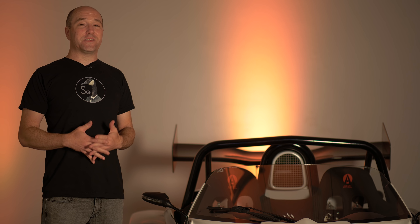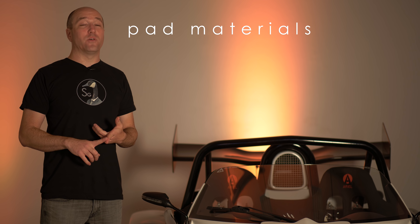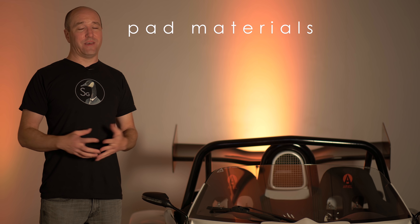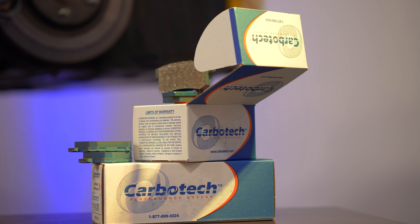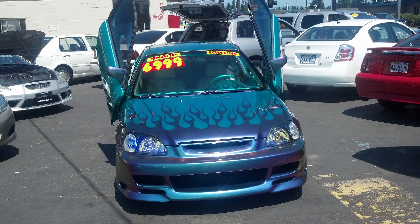Now let's understand different types of pad materials. Organic pad material uses different types of fillers — glass, Kevlar, carbon, and binders such as resin to hold it all together. It tends to be a softer pad material with not a very high heat range, but it's about low noise, low dust, and longevity. I would never put that on a car like the Atom, but I'd absolutely put it on my '98 Civic.